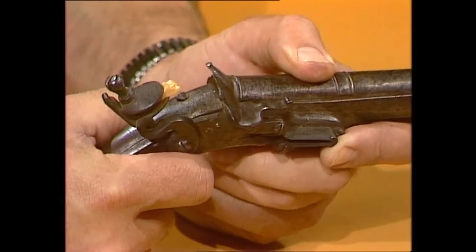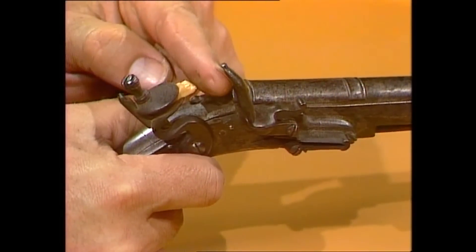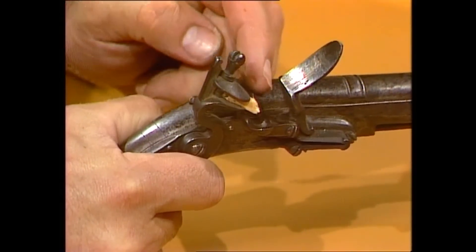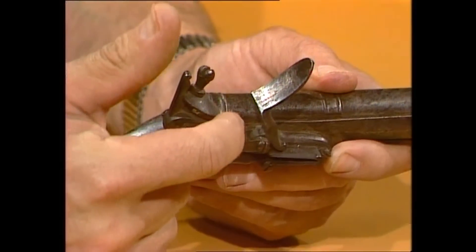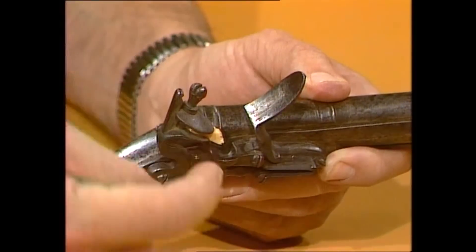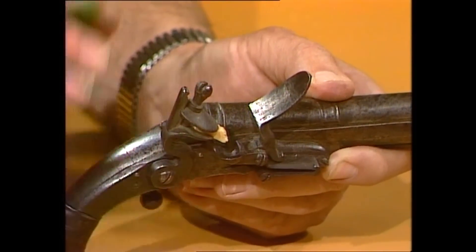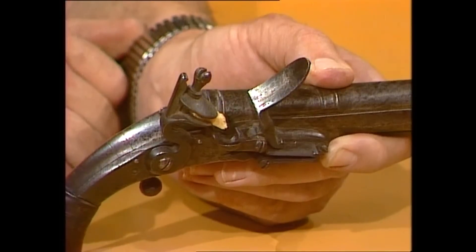When you wanted to fire it, you pulled the trigger, and this was a bit of flint — hence the name flintlock. It hit the steel, pushed it out of the way, and produced sparks that rained down into the pan and set fire to the gunpowder. Very laborious. And if you were lucky, it lit the powder in the pan, it burnt through the touch hole, and fired the main chamber. If you were unlucky, it just fired the powder in the pan — you got a flash in the pan — which means you had the promise of something big, but it never really came to pass. That's how we got the saying: a flash in the pan.